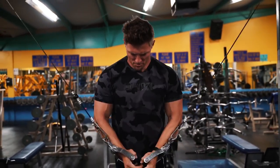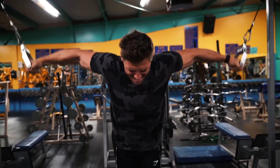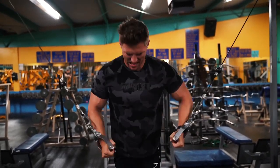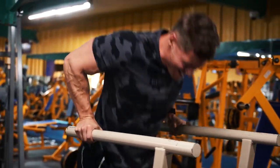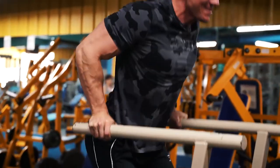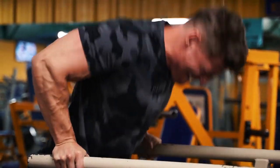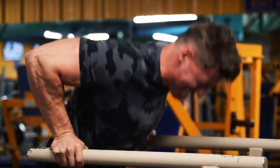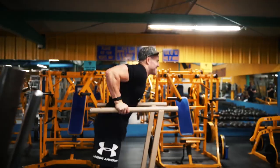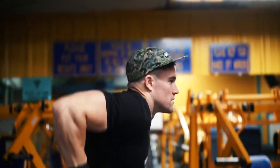We're forcing a lot of blood by supersetting these two movements — a lot of chest volume today. This is a day where we focus on strength first and then move into super high volume, forcing a ton of blood into the chest on these last two movements. You're gonna want to leave with a sick pump — that's a chest day must. Hit the strength movements and then make sure you're doing some volume.